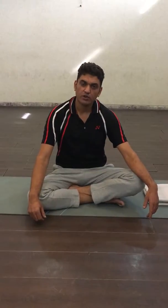Hi yoga friend, continuing our journey in the asanas, today let us learn how to do tripod headstand.